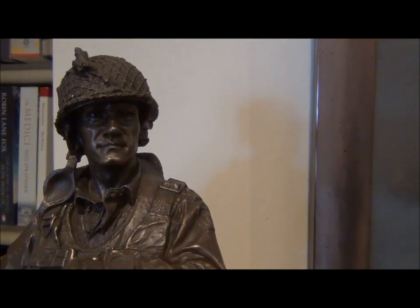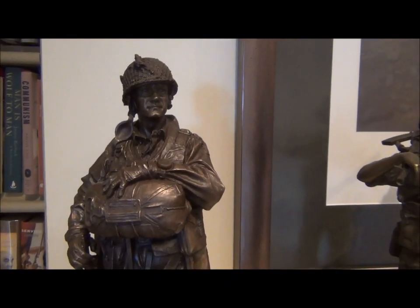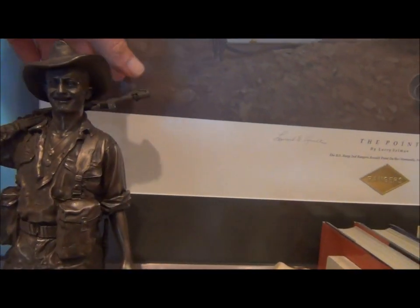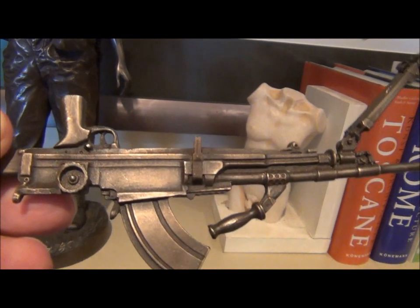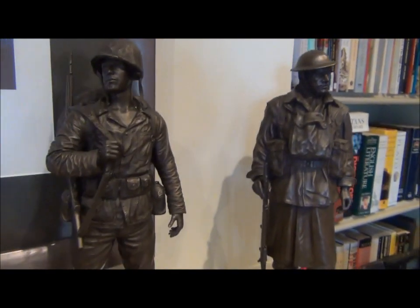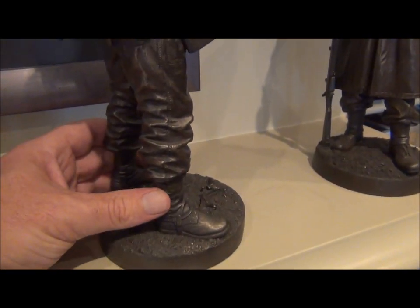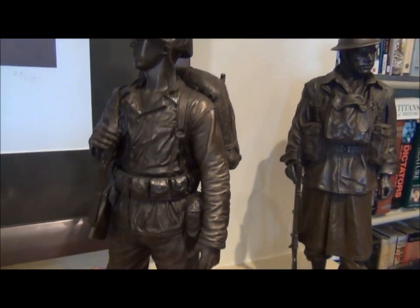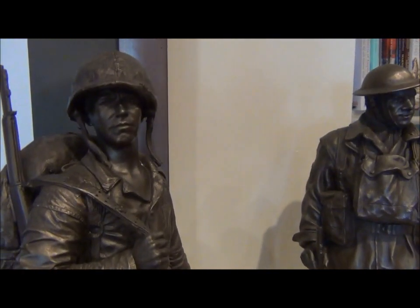So there's the 82nd Airborne Paratrooper — he also has a 101st version. The Australian Bren Gunner, and the Bren Gun itself is something you can remove — it came separately, and the detailing on the gun is absolutely superb. Then we've got another Khaki Army figurine: a US Marine from the Guadalcanal campaign. He's got his Ka-Bar, his Garand, all his equipment stowed as per regulations. There is a range of figures dealing from the First World War through to the Gulf War and Afghanistan, all equally magnificently detailed.